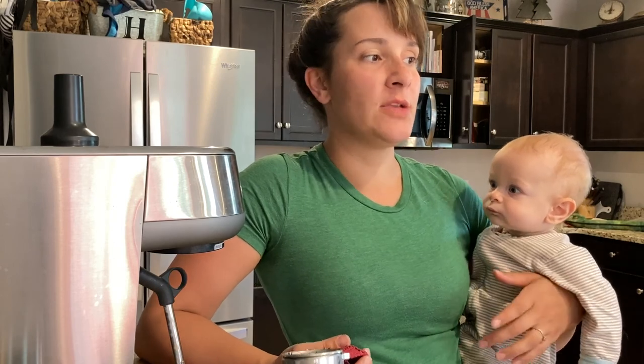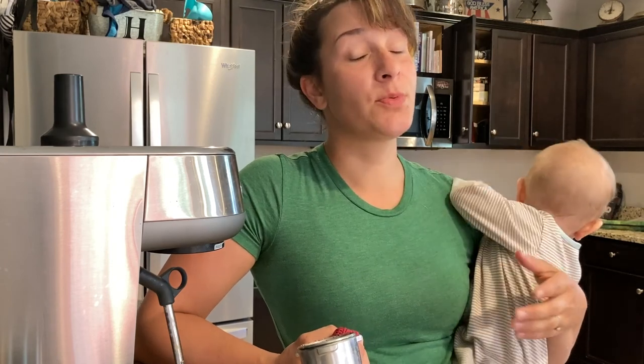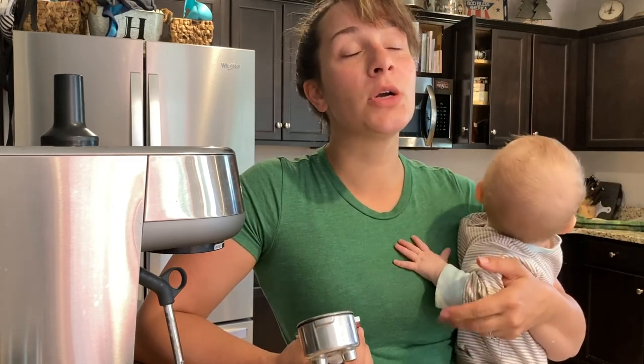They take a while to get germinated and to get their true leaves sprouted and everything. But for me, they seemed to grow out of the pots pretty quick. If it weren't for the weather, they were mature enough, in my opinion, to plant out in the beginning of March.